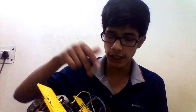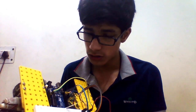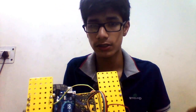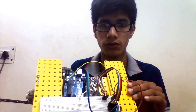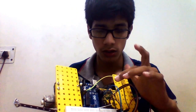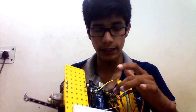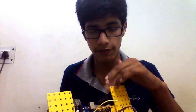We have wired up the bot. To summarize: pin 10 of the motor driver is connected to Arduino pin 10, pin 14 to Arduino pin 11, pin 3 to Arduino pin 8, and pin 7 to Arduino pin 9. You can see all these connections have been made.